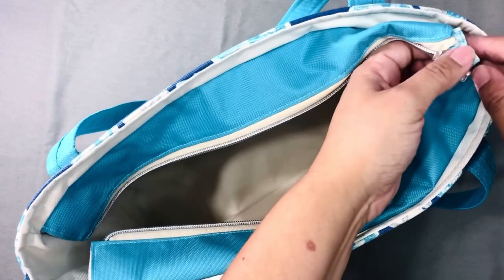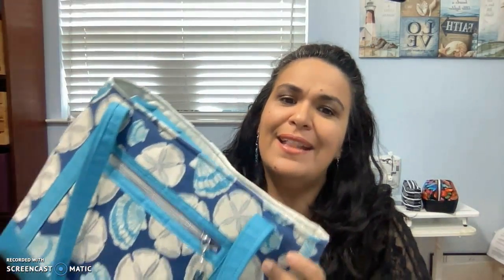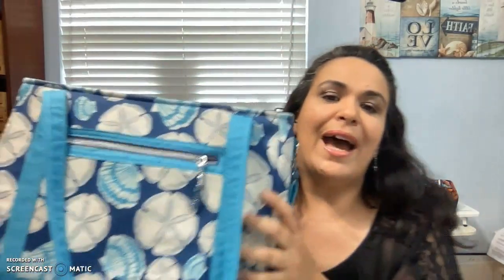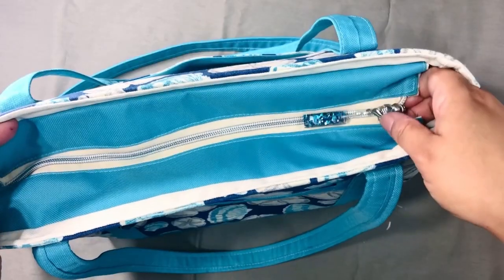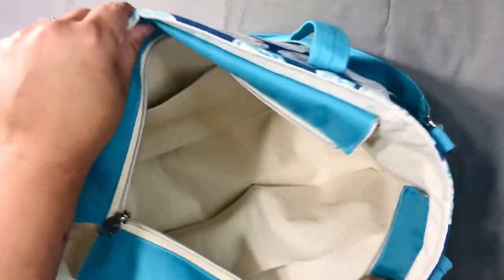For the top closure, I decided to do the zip closure instead of the magnetic snap closure. She gives you two options for this bag, and that's the beauty of it — everything is pretty much optional. You can do handles with or without straps, a zipper or a magnetic snap. I decided on the zipper because I'm traveling and I feel safer with it — it closes everything, nobody can see what's inside, and if the bag falls, nothing comes flying out. It's just my preference.